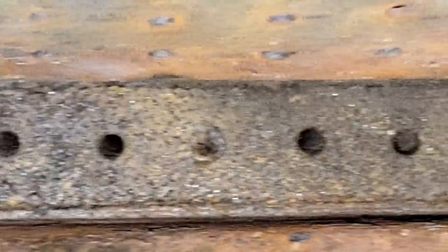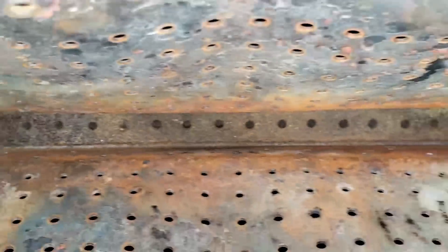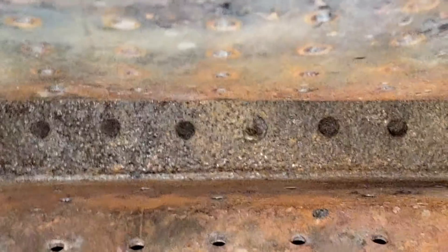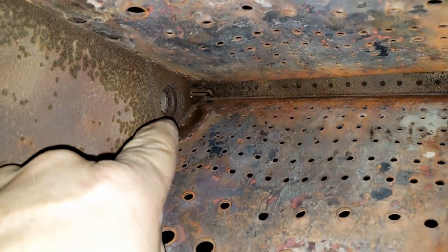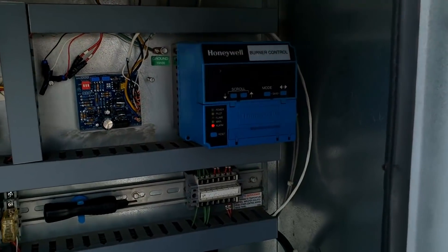Pilot is right there. You can see how some of those holes — like that one right there — kind of fill in. They can get rusted up pretty easy. There's only a couple that look a little suspicious. We've got a UV sensor here to verify it has a pilot before it brings on the main valve. So we're going to see if we can get that cleaned up.